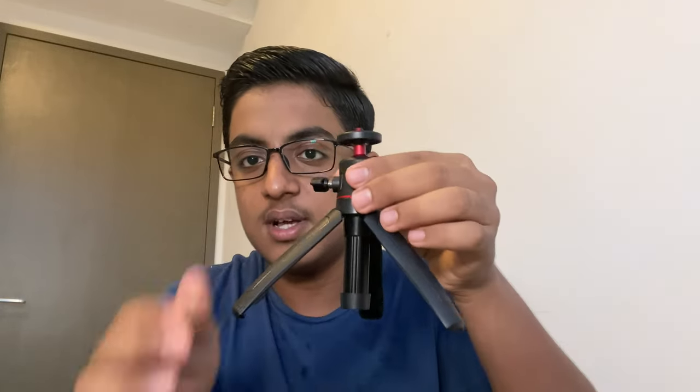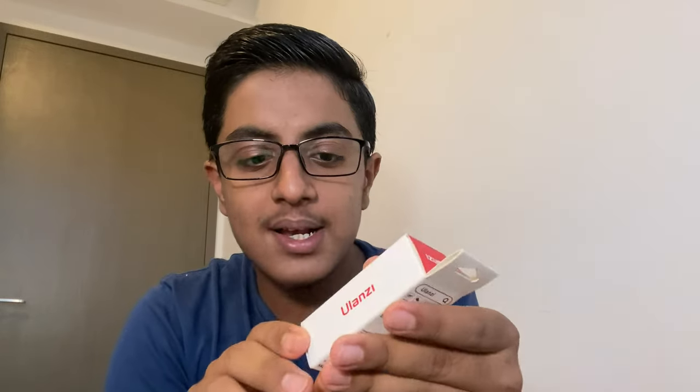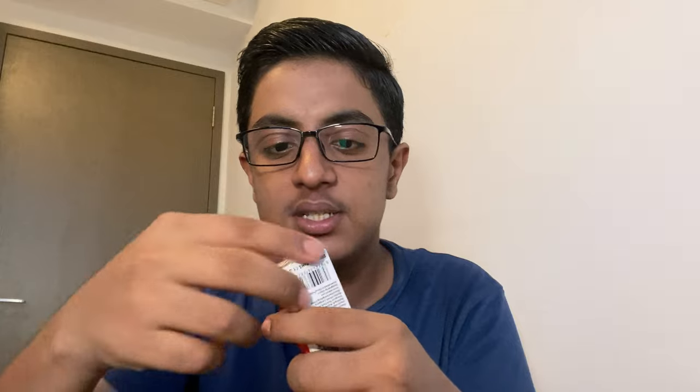This is how you can keep it, and this is how you can vlog with it. So that was the tripod. Moving on to the Ulanzi ST19 mobile clip or phone clip — it's a very simple packaging.